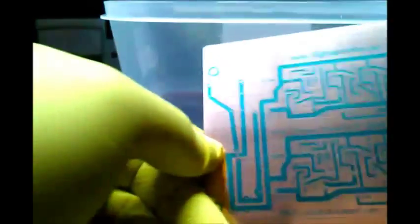Now we're going to go ahead and etch the board. We've got the etching solution in the tray.